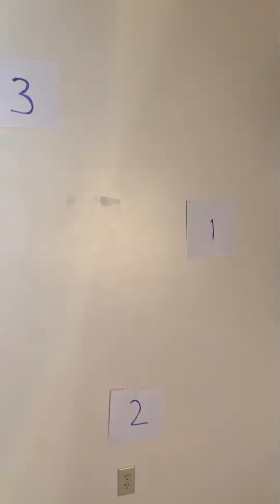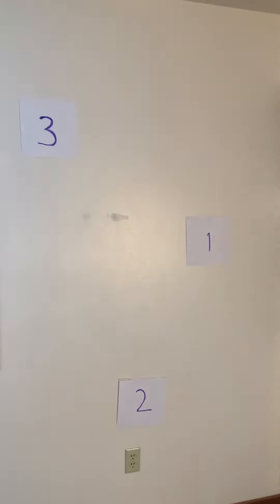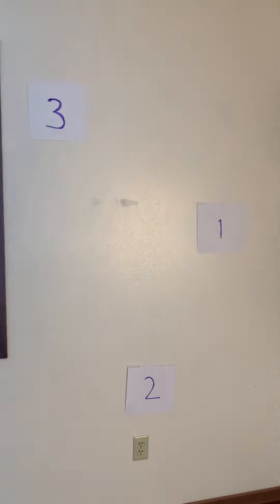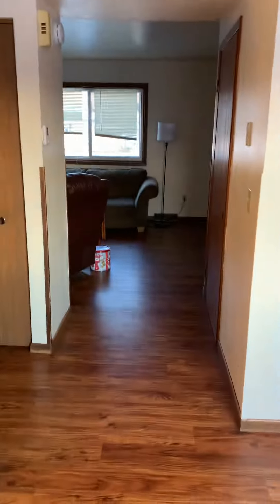Okay, boys and girls, for week one, challenge one, I'm going to need you to get three pieces of paper, write one through three on them, place them on the wall, and then what you're going to do is you're going to take five big steps away.